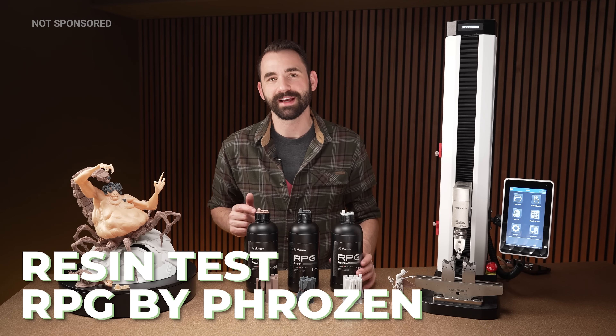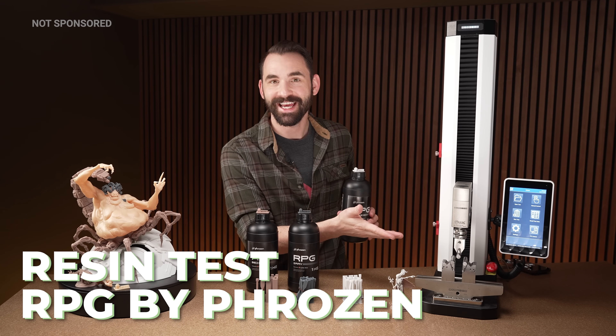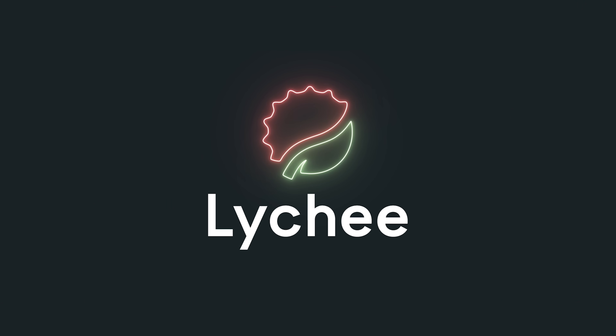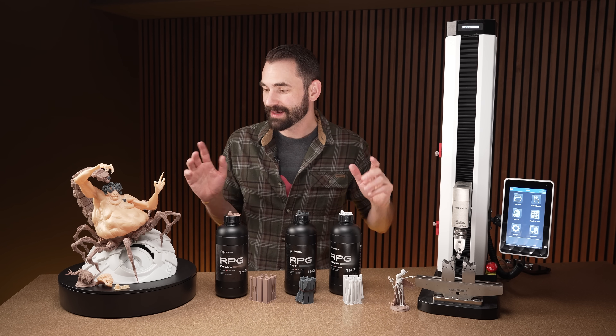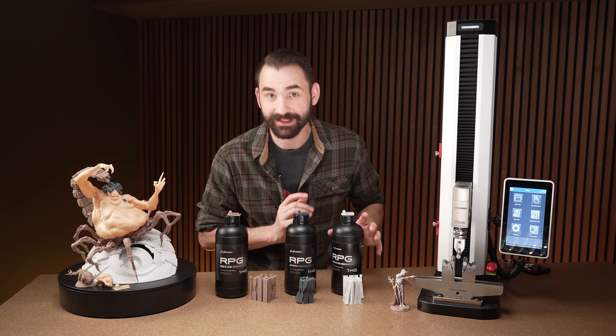In today's video, I'm going to put some new resin by Frozen to the test. Let's talk about some of these prints I have here and the resin itself.